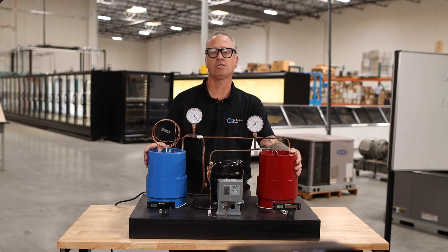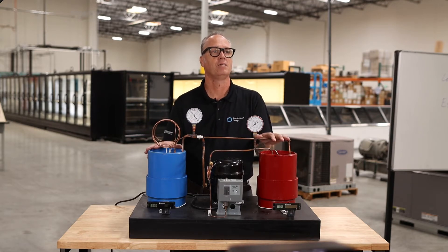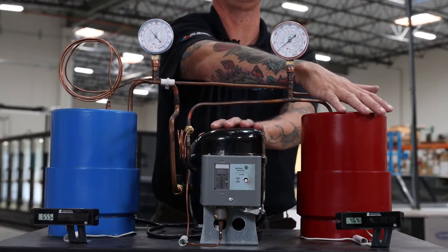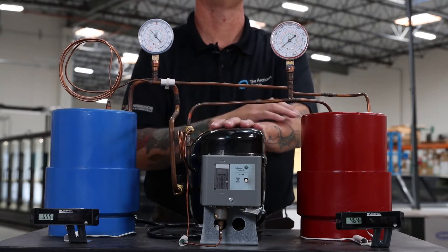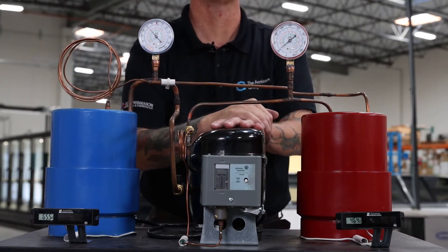Now I want to show you this little trainer we built. This is representing what we just went over on the whiteboard. We've got our compressor, our condenser here in red, our evaporator in blue, and our metering device — which is a capillary tube.